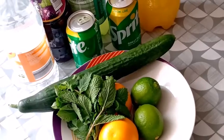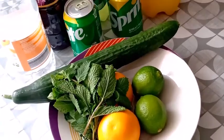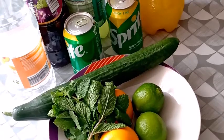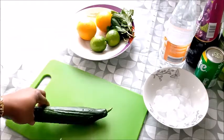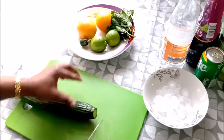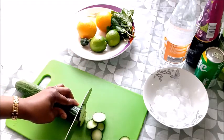Guys, these are all the ingredients I'm going to use for this recipe. I'll leave the full list in the description box. The first thing I'm doing is cutting all the vegetables I'm going to use for this recipe — cut them and keep them ready for the drink. Let's do it!